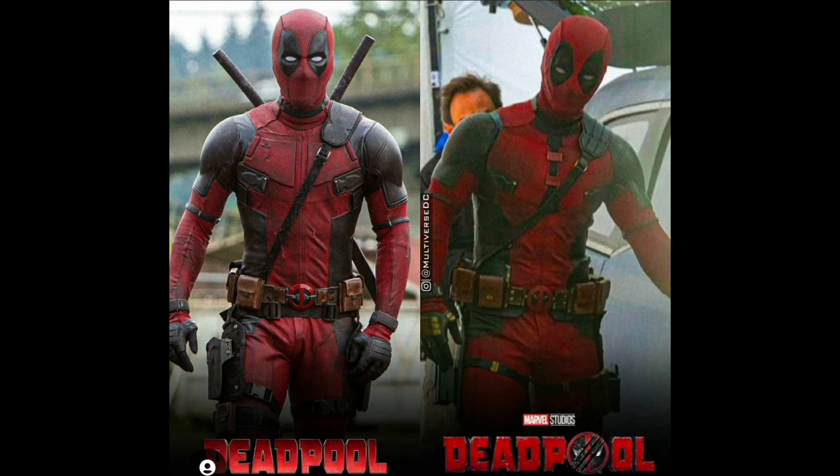In the movie, he's going to be against the TVA, going through time travel and the timeline stuff. Maybe we'll get the Fox X-Men. His suit doesn't look too much different — there's a little more black texture around the neck, but other than that it's pretty much the same with very slight minor changes.